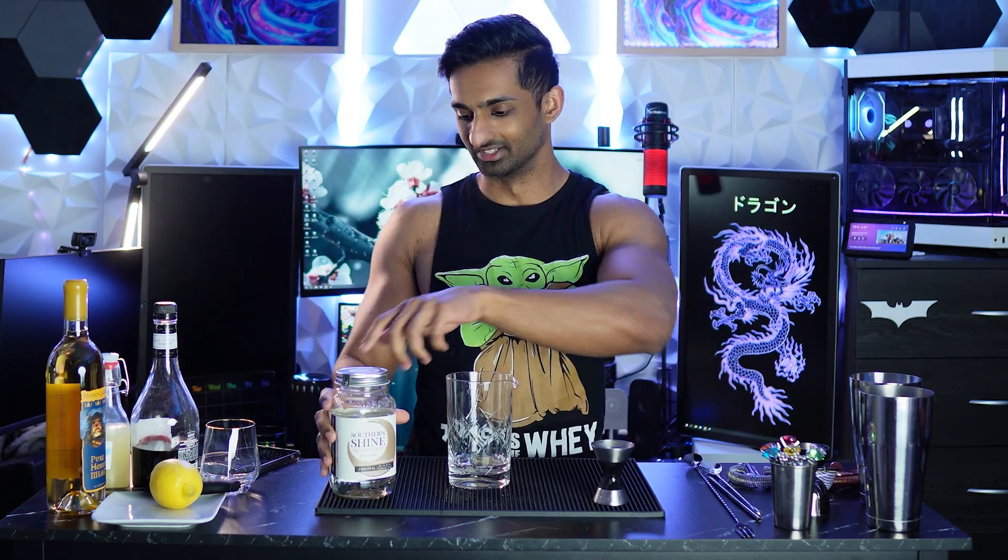1.5 ounces of moonshine — never a good way to do this. Who designed this jar? Why? Oh no, oh God, it smells like gasoline. 1 ounce of raspberry liqueur. 0.5 ounces of lemon juice.